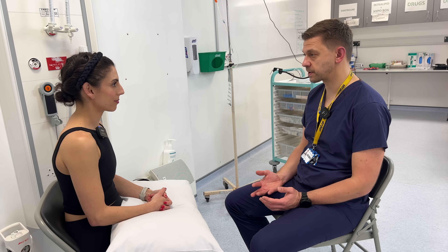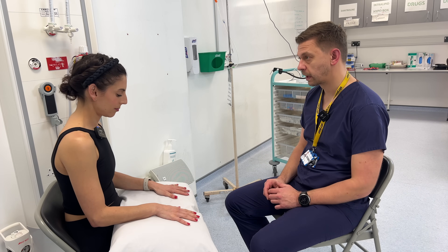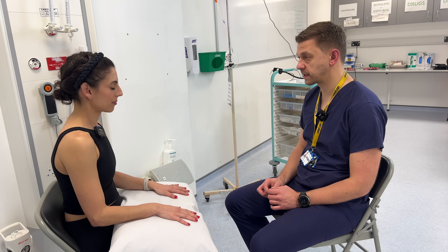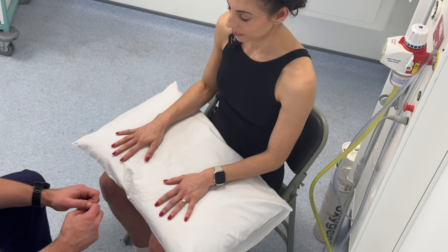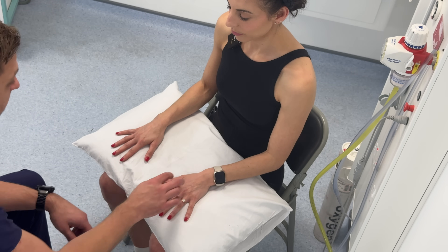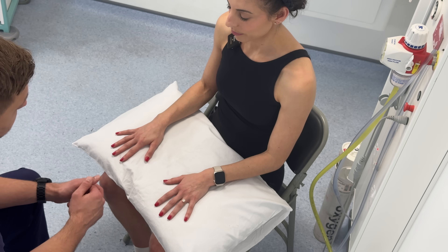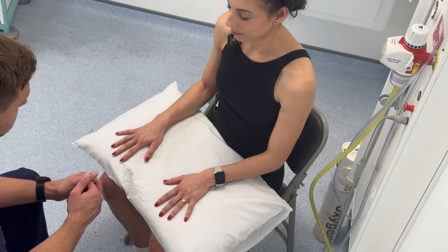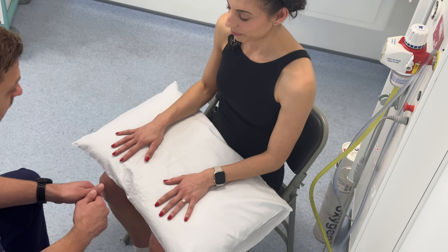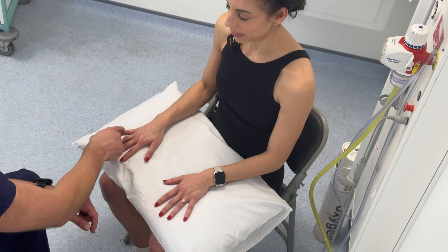So now I'm going to test the sensation of your hands. Would you be able to put your hands onto the pillow with the palms down? And now if you could close your eyes, and then say yes if you can feel me touching the skin on your hands. Assessing the radial nerve, I'll be touching in the first web space on the dorsal of the hand. Yes. To assess the median nerve, I'll be touching the index finger. Yes. And to assess the ulnar nerve, the little finger. Yes, yes.